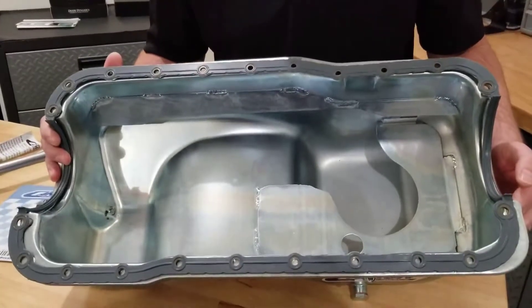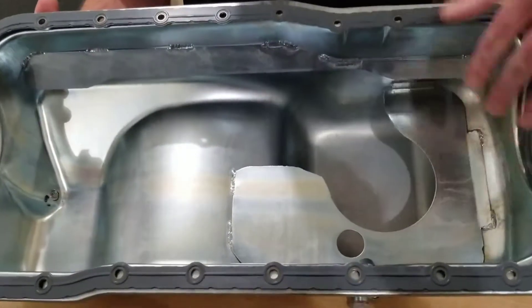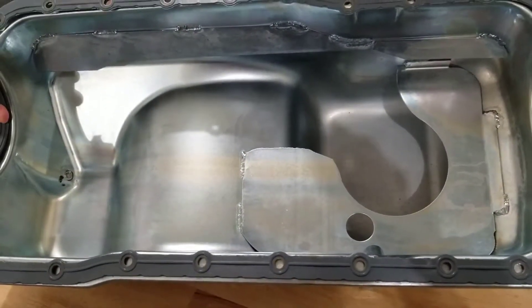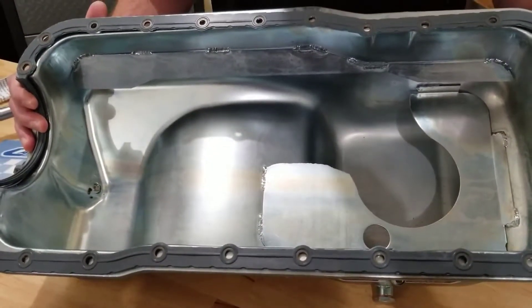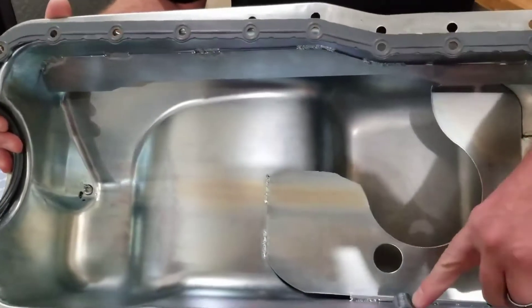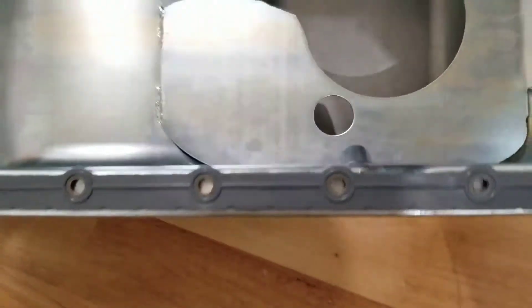Moving to the inside of this pan, you can see how well it's made. It does have baffling in the rear to control the oil and help keep it right where the pickup inlet will be. It also has a crank scraper, which is nice, and you can see the inside provision for the dipstick if used.